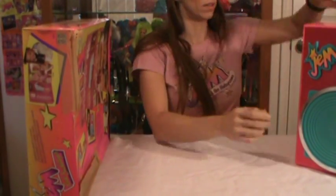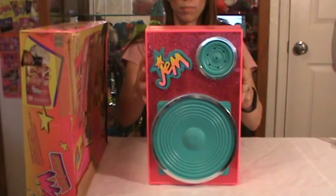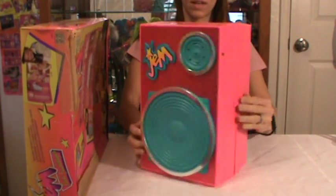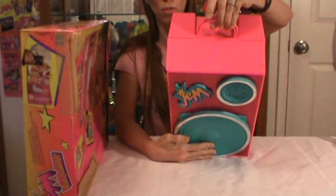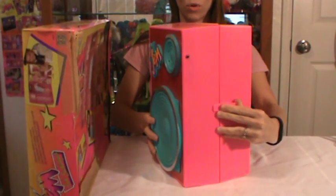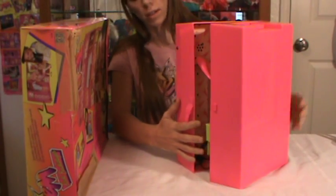I'll read off everything that came with it. So this is the Backstager — it looks like a big speaker, so when you do see this, this is what it looks like. There is a handle on the top, so it's easy to carry, and then there's a little snap to open it up.